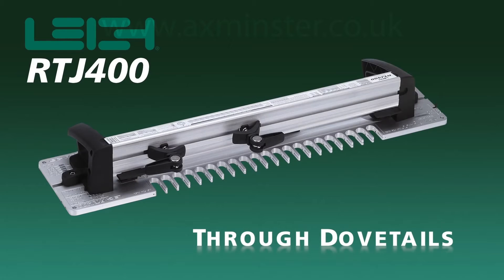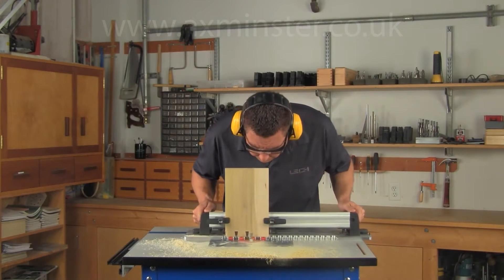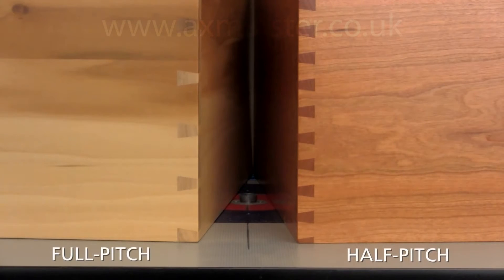How to route full pitch through dovetails on the Lee RTJ 400. The RTJ 400 makes it easy to route through dovetails at two different pitches. Full pitch through dovetails are at approximately one and a half inch centers, and half pitch at approximately three quarters of an inch.